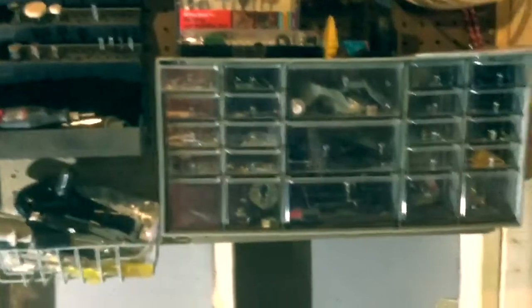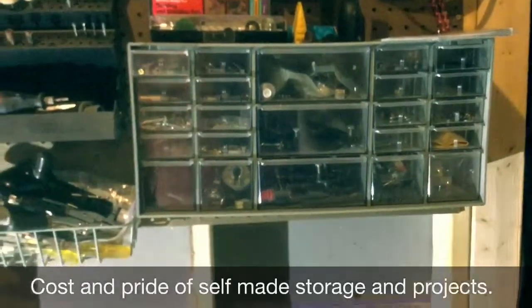Why make something like this when you can just go buy something? That's great for small stuff, but I still have a number of things that are just sitting here and I'm running out of room on my pegboard.